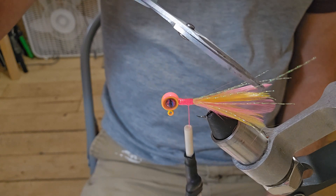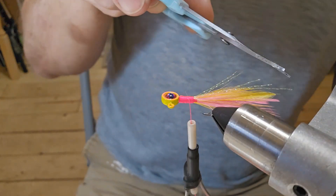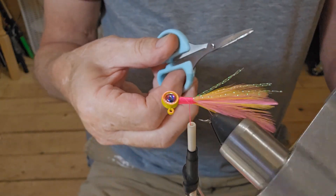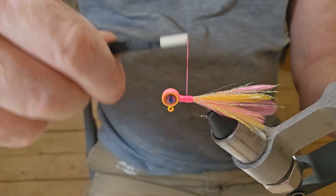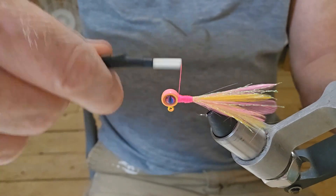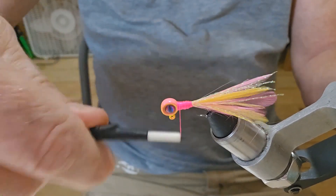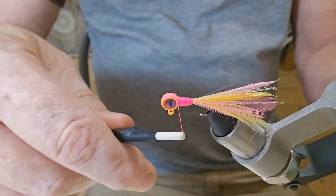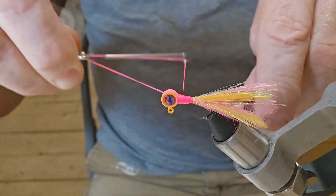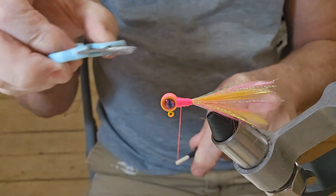Now I'm going to get in here and trim that crystal flash up. I like to cut it different lengths — let me just turn it up like this, it'll be a lot easier. Okay, there we go. Now we're not going to use any chenille — we're just going to build this up and slope it from the head back toward the back of the jig. That should be good. We'll go ahead and do our whip finish — five turns as usual, pull it tight, and cut our thread.